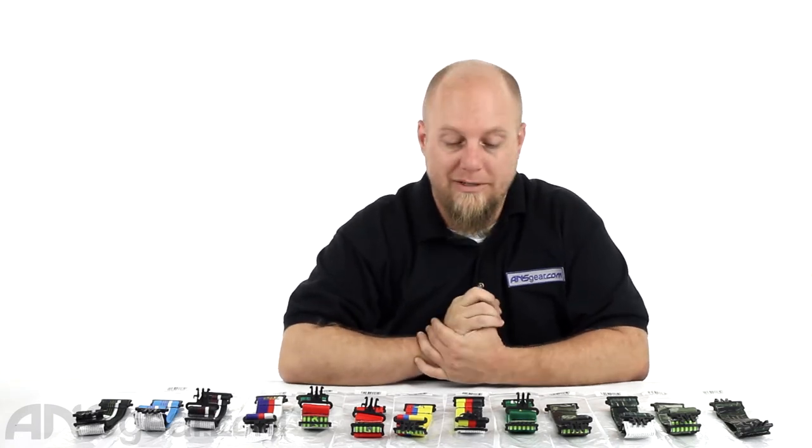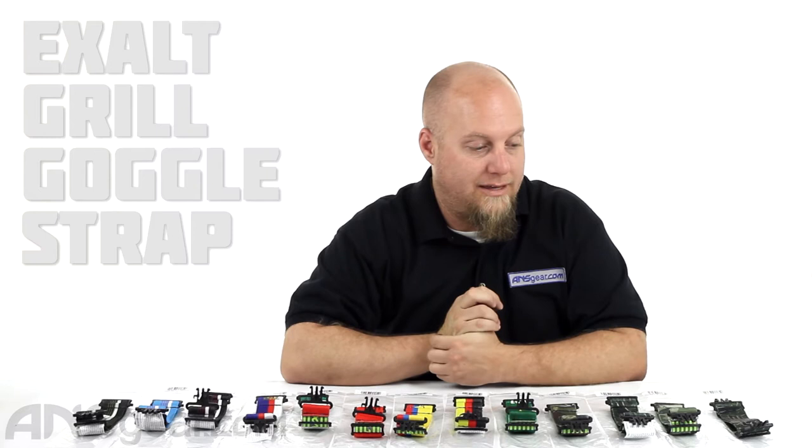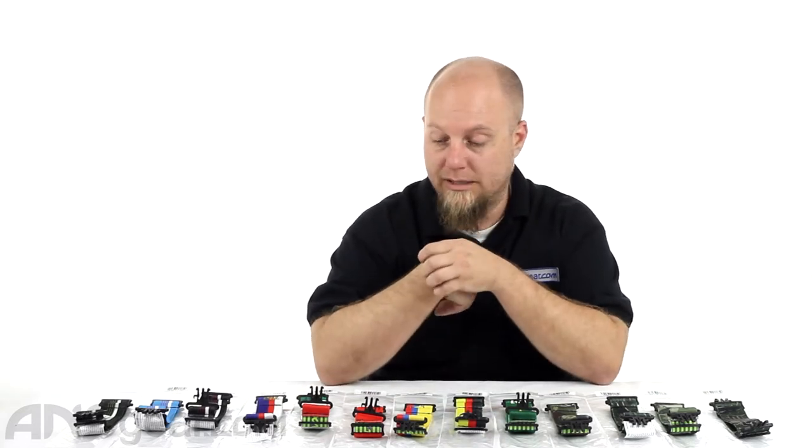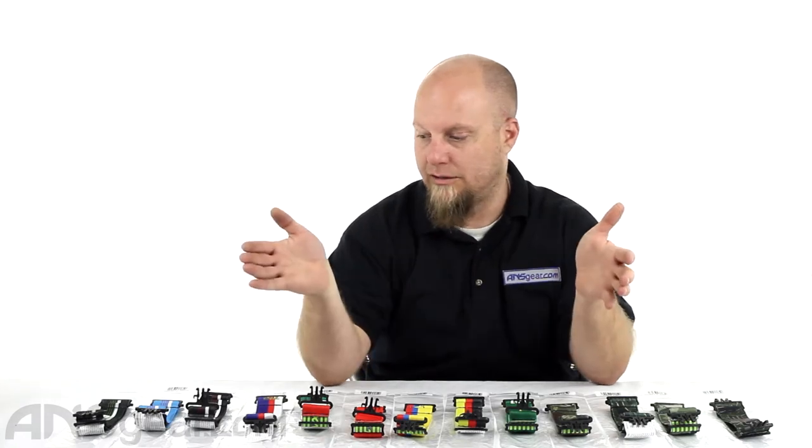Hey everybody, Rory from ANS Gear. We're going to look at some straps from Exalt today. These are the Exalt grill straps — aftermarket straps to replace your current ones, available in different various colors and combinations.